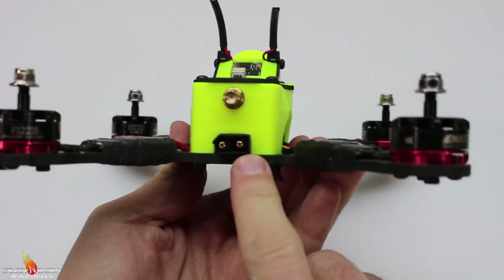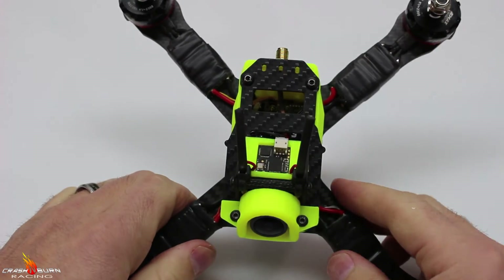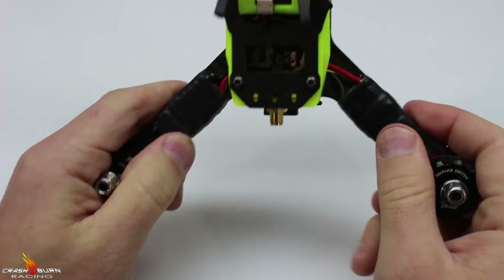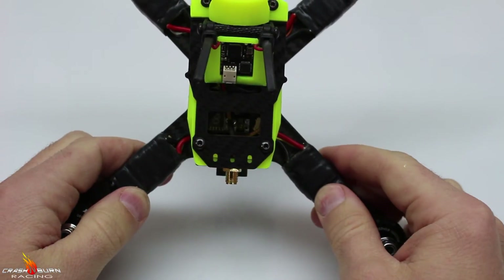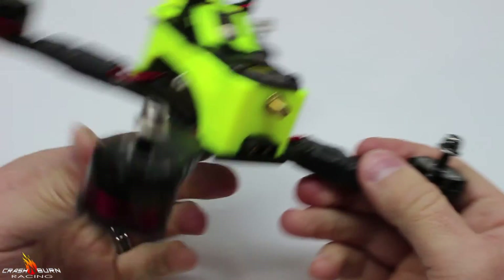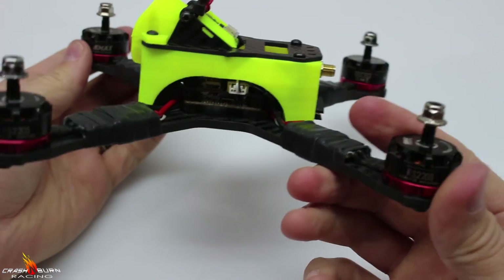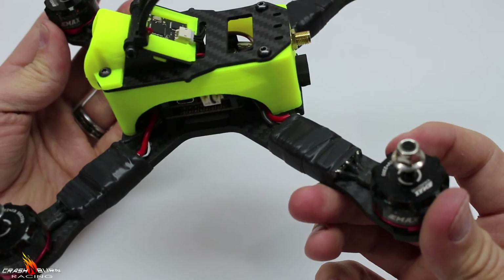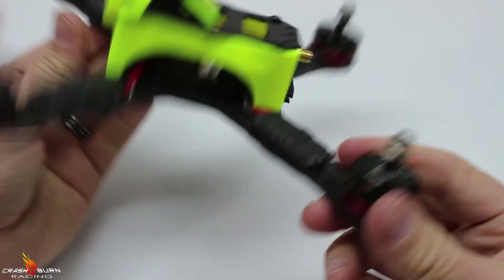Here's our XT60, our antenna, and it still has a nice large opening so you can still get to even your SP3 or SP2 video transmitter down in there. If you want to give this a try, the links are down below to download from Thingiverse. Thank you for watching Crash and Burn Racing.